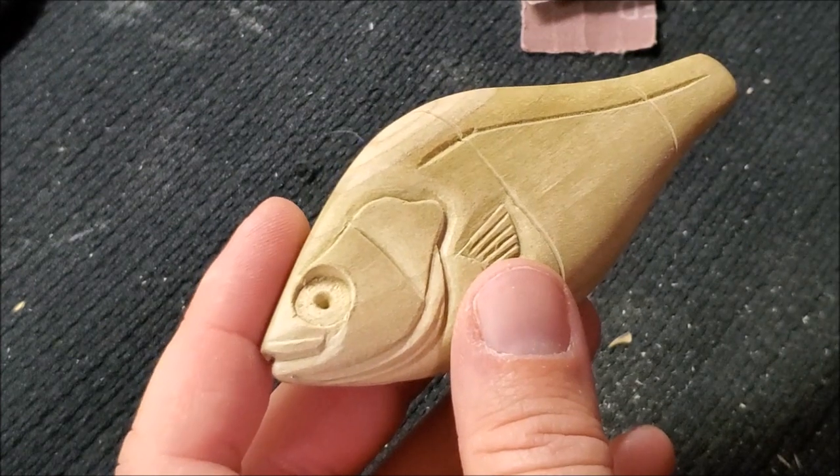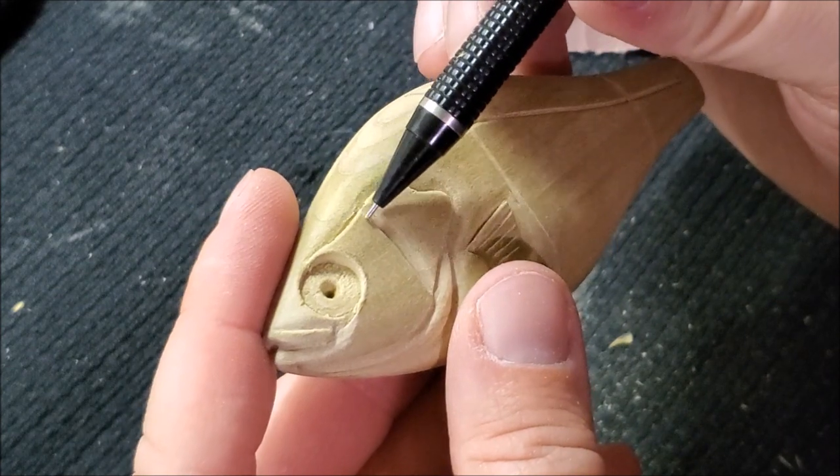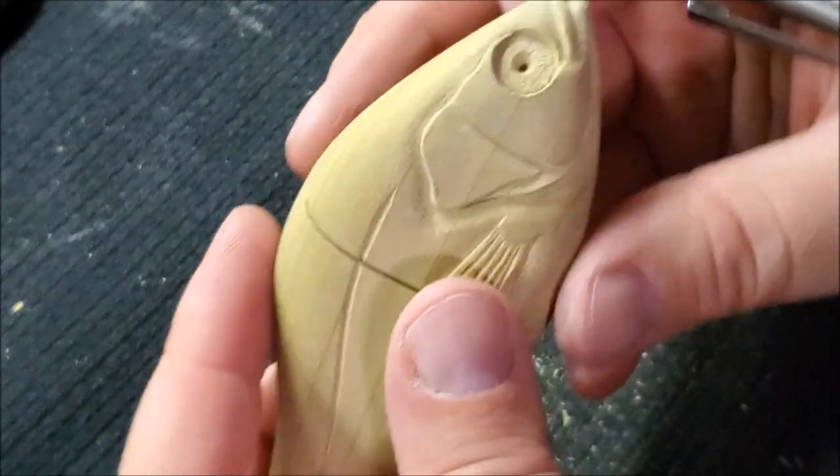There are a few little places that I still need to sand on a little bit — just get it to a point that you're happy with.